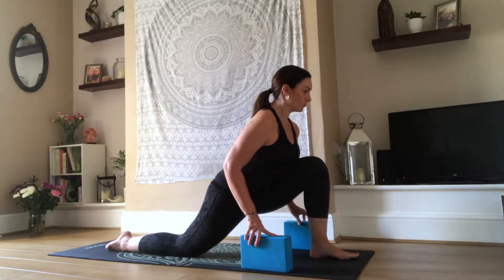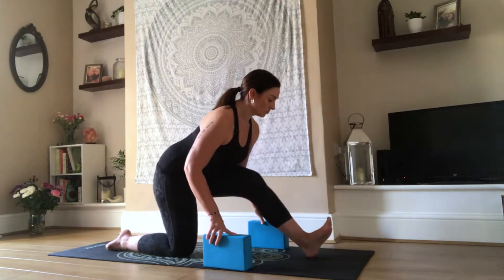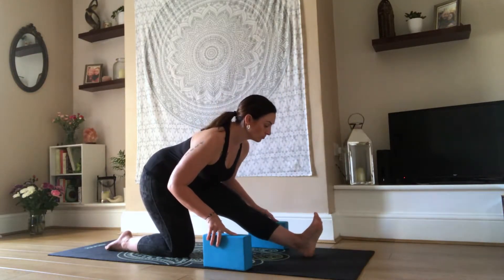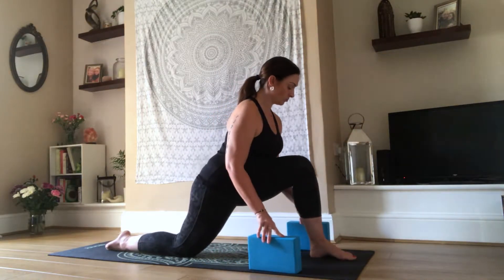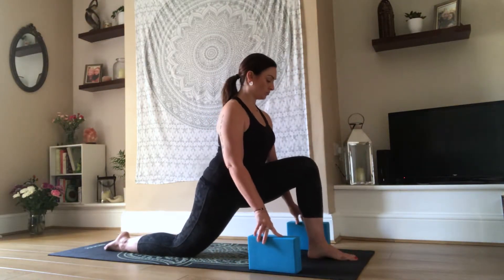One more time. Inhale, taking it forwards. And exhale, taking it back, toes up. Gently moving yourself back into your lunge position. Now we will start to work up into your Warrior.